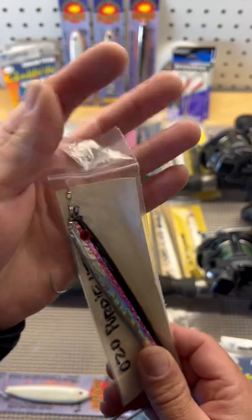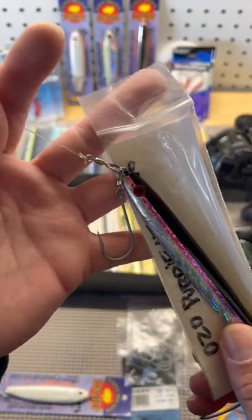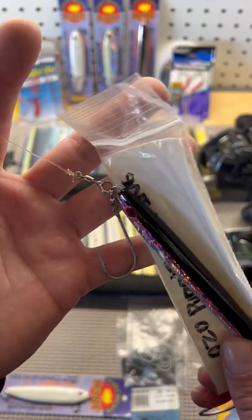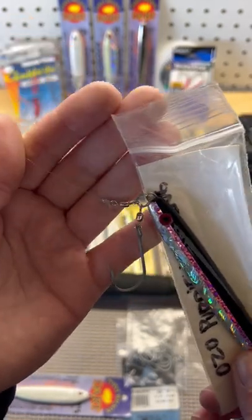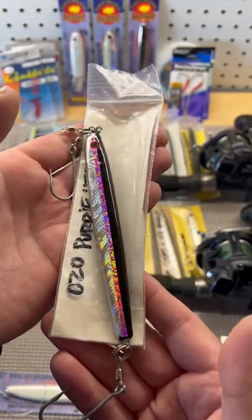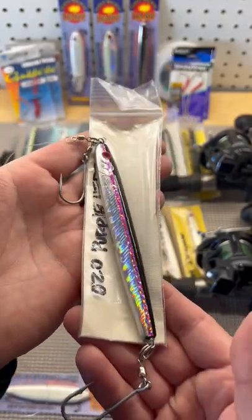This is the rigging I prefer for bottom fish: a nose hook on a swivel, a number three siwash, small swivel, small split ring, and 40-pound leader — standard rigging for jigging for salmon and bottom fish.